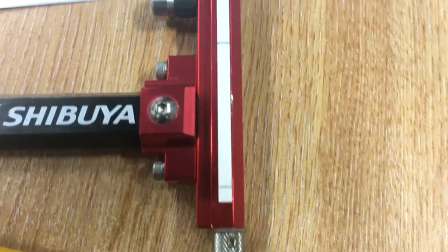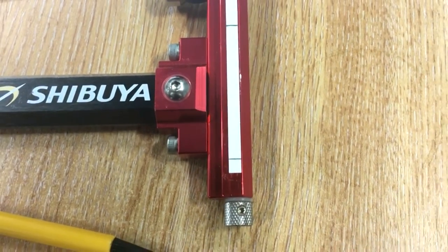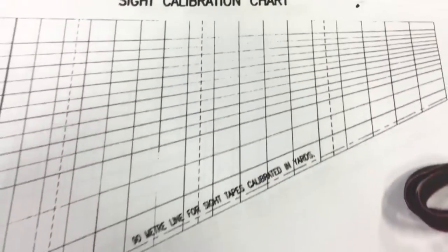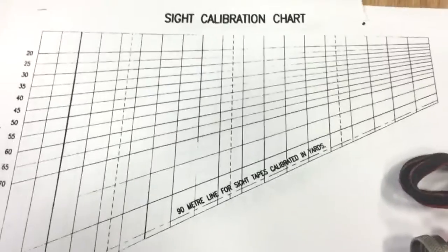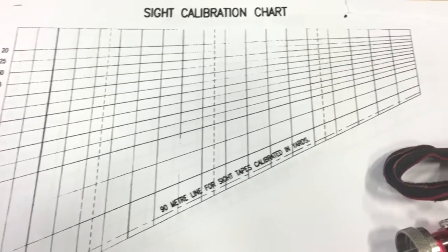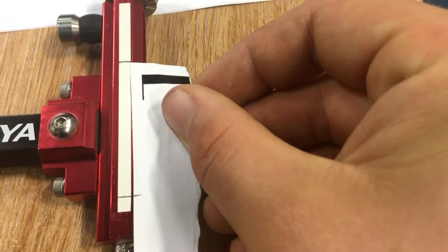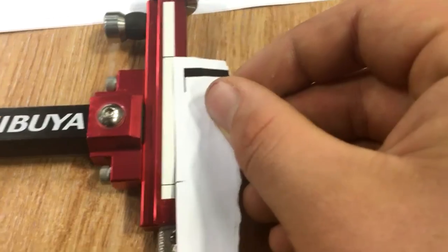So now that I have my 20 and 60 metre sight marks, what we're going to do is go into Google, type in 'sight mark calibration chart', and then print out this set of lines. Really simple — tear off a little strip like I have here and then go to the top and mark your 20 and 60 on there. Be very accurate with this, as the rest of the sight marks are based on it.